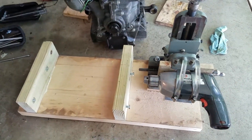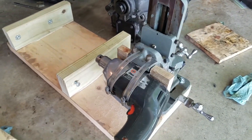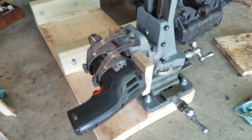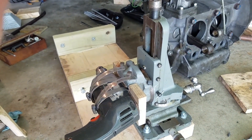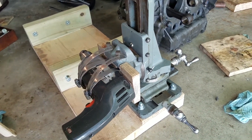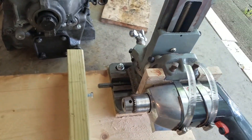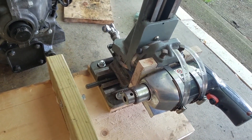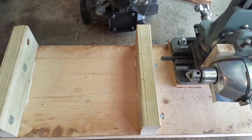Luckily, I have a milling attachment for an Atlas 10-inch lathe, which gave me X, Y, and Z translation and rotation in two axes. I fabricated a mount for my electric drill and attached it to the milling attachment. Then I made a fixture to hold the crankcase in the milling attachment, and included some adjusting screws so I could square up the X and Y axis with the cylinder base.